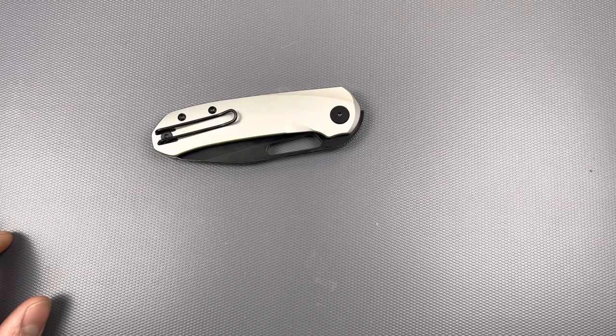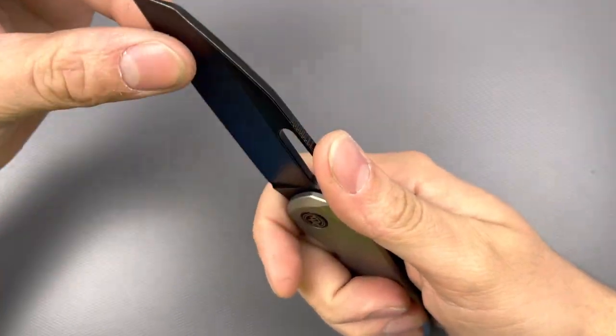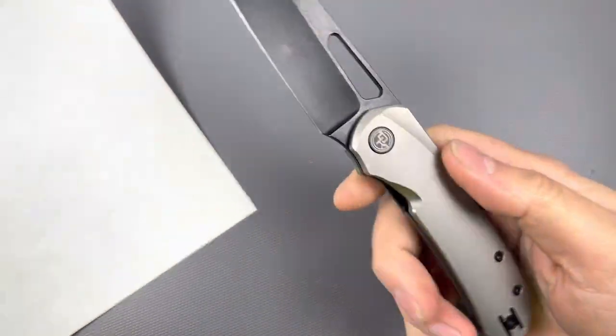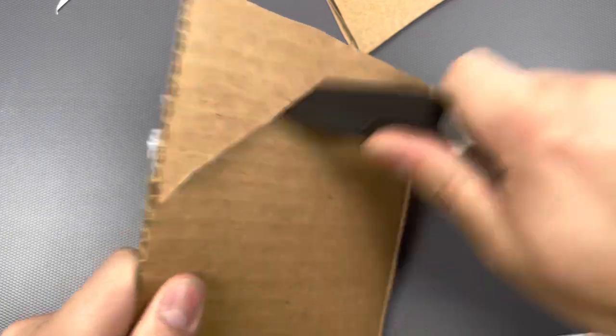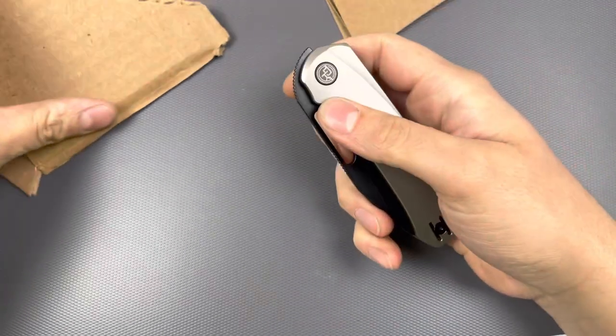Does it even say on the little sticker invoice thing? No, it doesn't even say. But wow, yeah, this thing is pretty darn sweet. You know what? I have some paper right here that you could shred up — some standard printer paper. Oh yeah. That is good. That is very, very good. I love that. We got some cardboard here real quick — oh yeah.